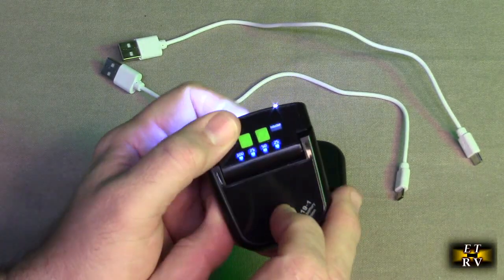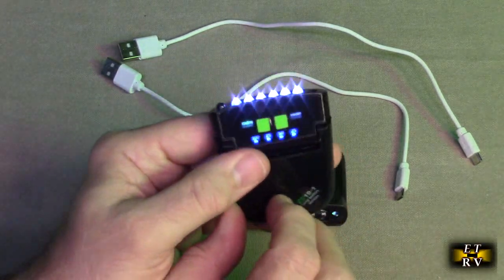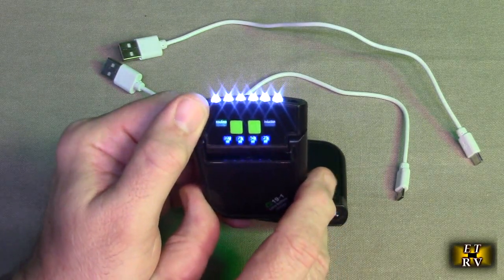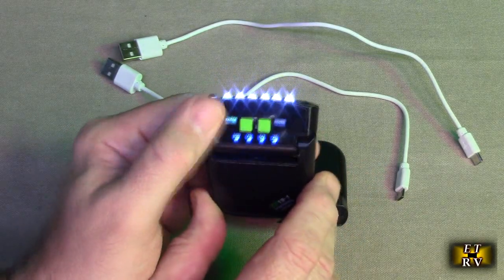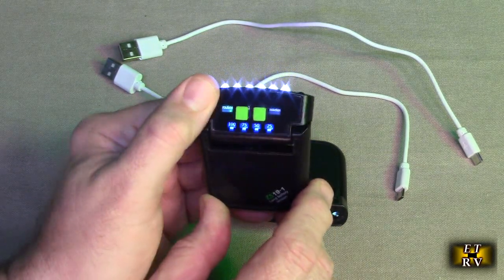This could be used when you're jogging. It's excellent for paranormal investigators like myself, because you can wear it on a cap and have just the right amount of light in a dark space — not overbearing or overpowering to blind someone's eyes. We're going to demonstrate this on a cap in a totally dark room.